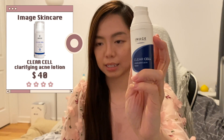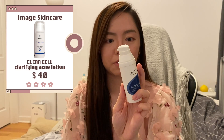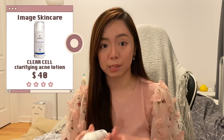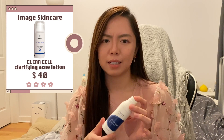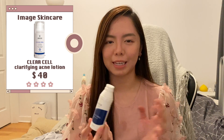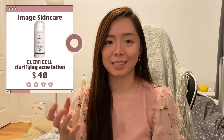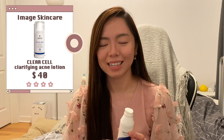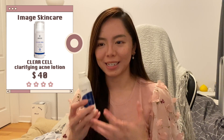This is the Image Skincare Clear Cell Medicated Acne Lotion — benzoyl peroxide at 5%. I use this as a spot treatment. It does its job but I don't find it super useful compared to some other benzoyl peroxides, which I think are formulated slightly differently. I still use it because I know my skin needs it.